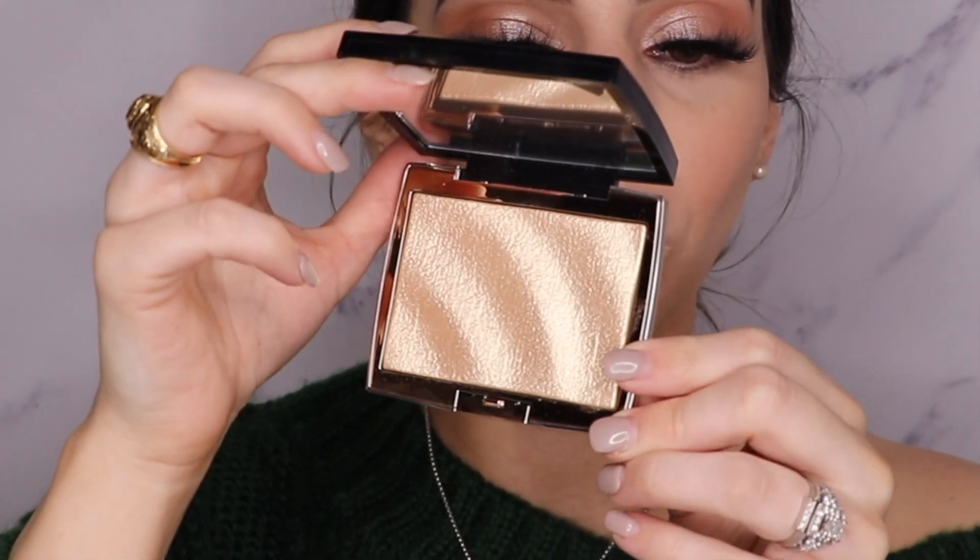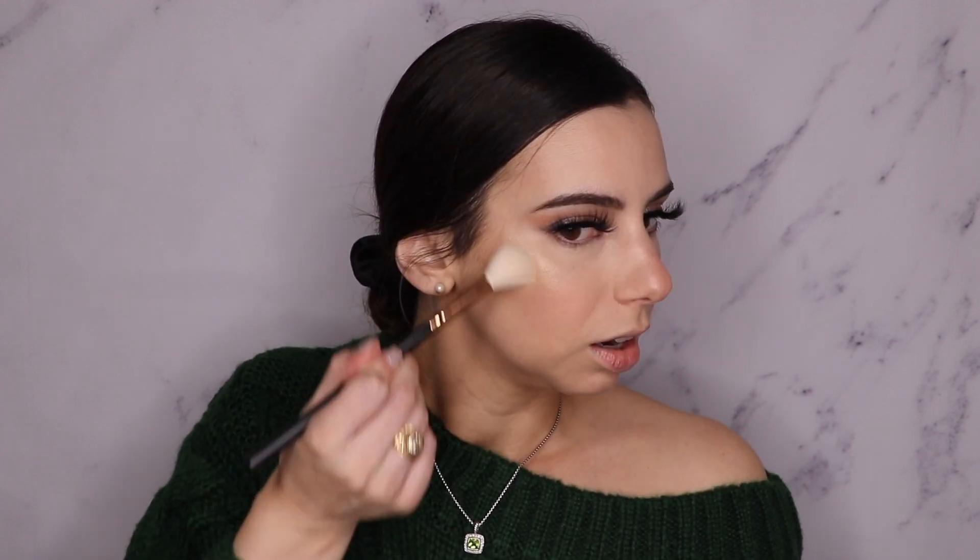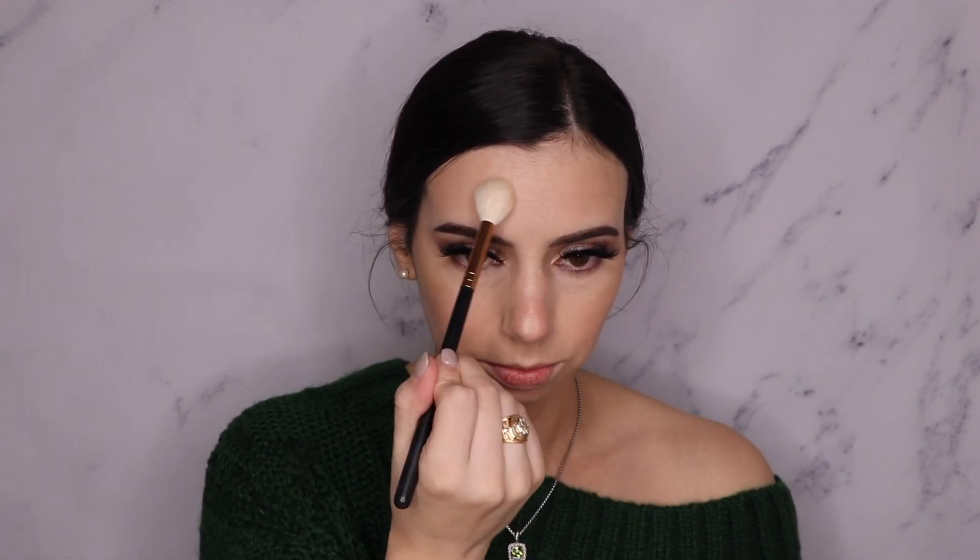I'm going to give my face a quick spray of the Morphe Continuous Setting Mist. And we are going in with the Anastasia Amrezy — just get it on my cheeks. I feel like my lighting does not give this highlighter justice. I love that highlighter. Worth the wait. I don't think I'm going to go in with any eyeshadow on my under eyes — I'm just going to keep it bare.